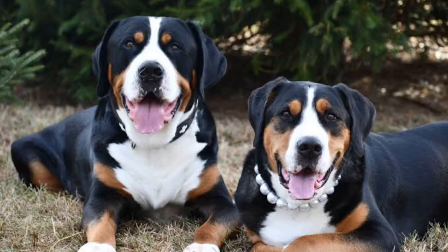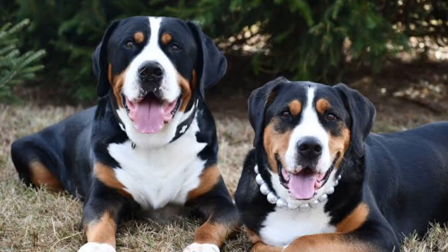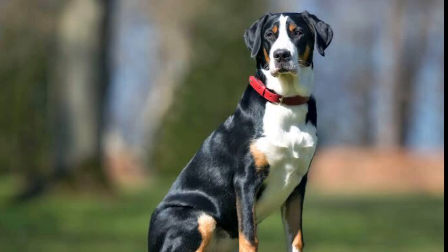Their lifespan is approximately 11 years. The origin of the Greater Swiss Mountain Dog is not known. They are large and heavy-boned, and they are known to be happy, active, calm, and dignified.